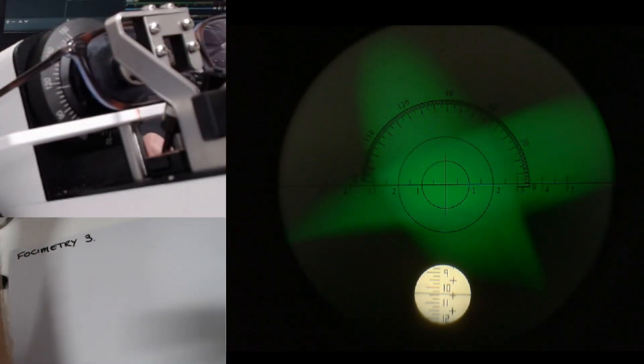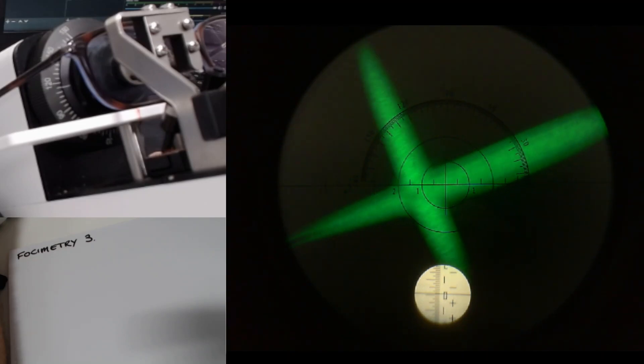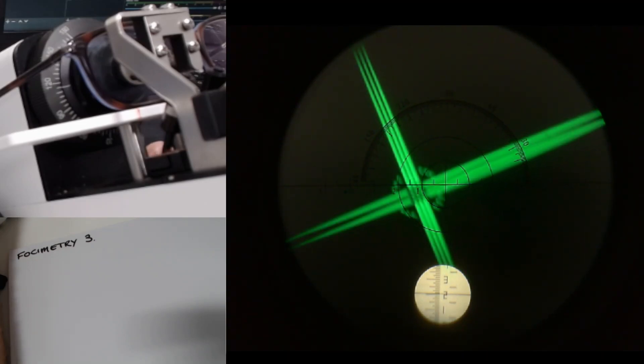We put the glasses on. We're starting way up in the plus because we're working in minus cylinder. I'm going to wind the scale down towards the minus, and that's going to come into focus round about there.